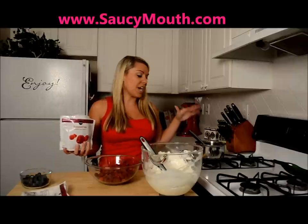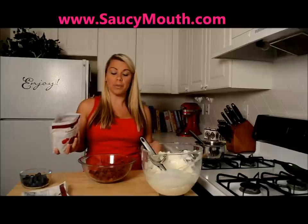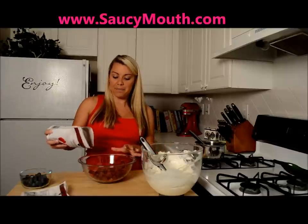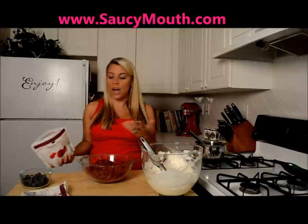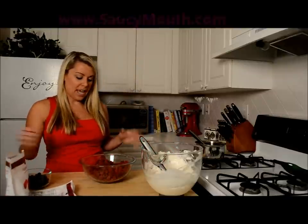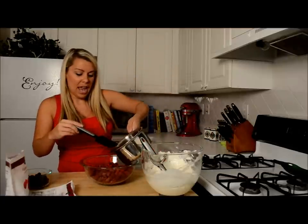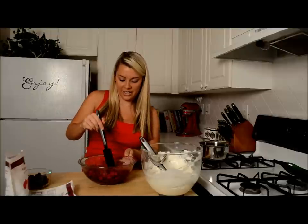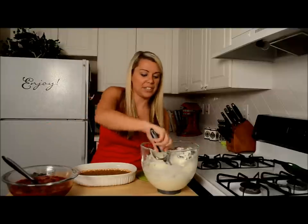Our gelatin mixture has dissolved. Next I'm going to add in frozen raspberries — you can use strawberries, but his family used raspberries because they like the flavor better. We need about 20 ounces of frozen strawberries or raspberries, whatever you'd like. Then we're going to pour the gelatin mixture over the frozen raspberries and give it just a little stir.